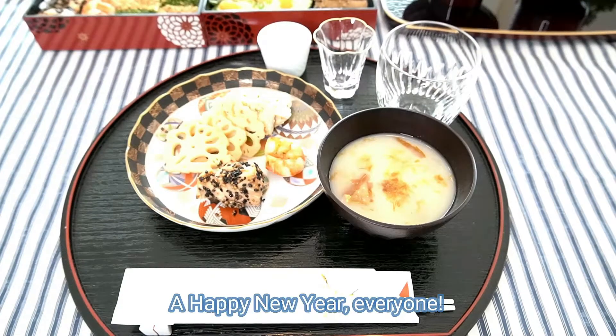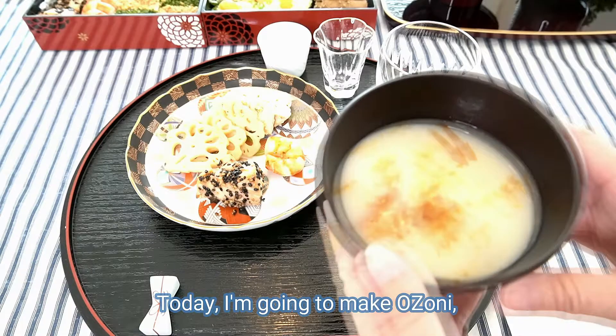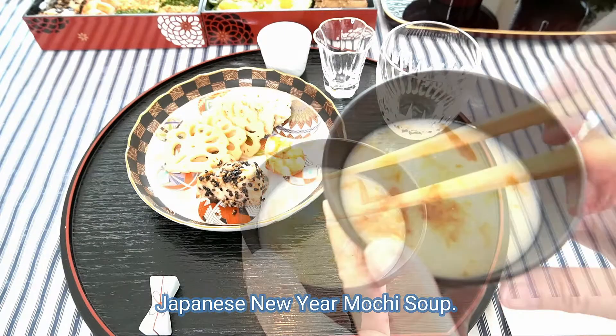Happy New Year everyone! I'm Naomi. Today I'm gonna make ozouni, Japanese New Year Mochi Soup.